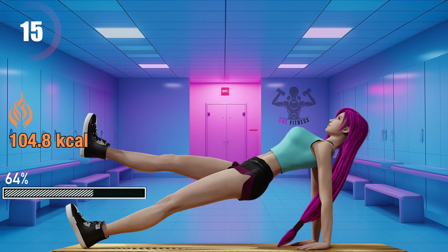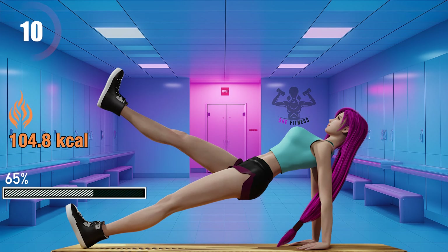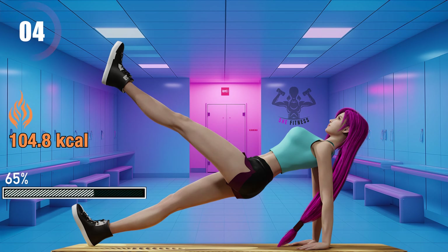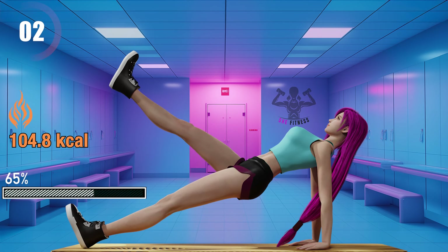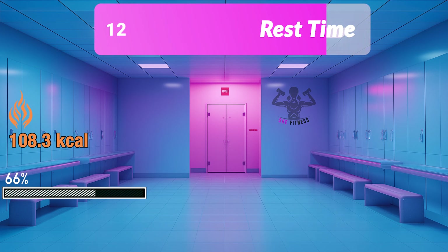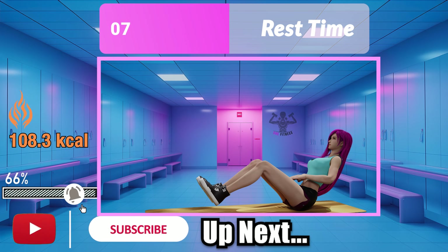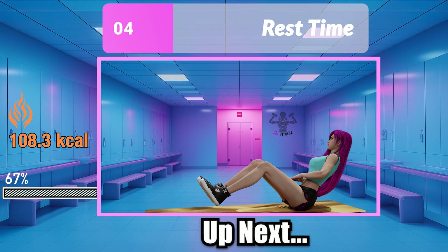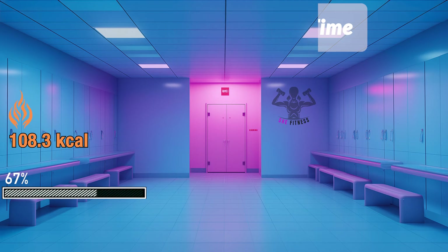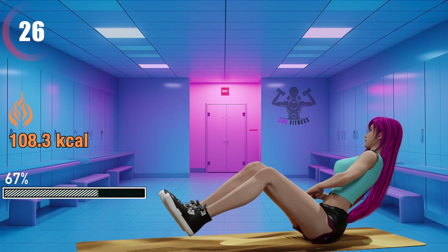15 seconds left. No rest in between. Russian twists. This exercise is great for your obliques, core, and hip flexors.